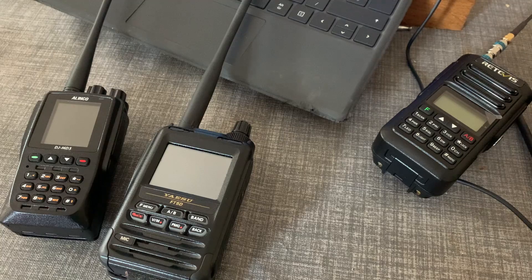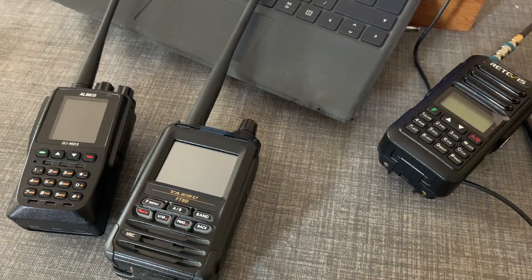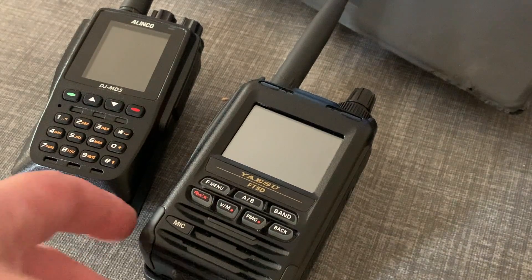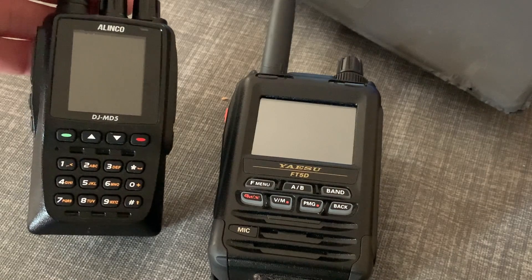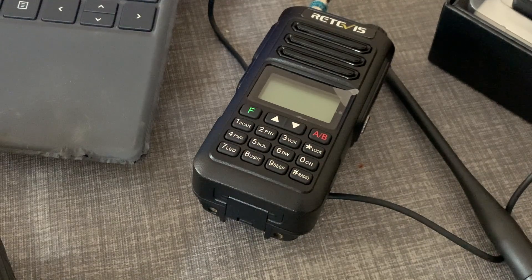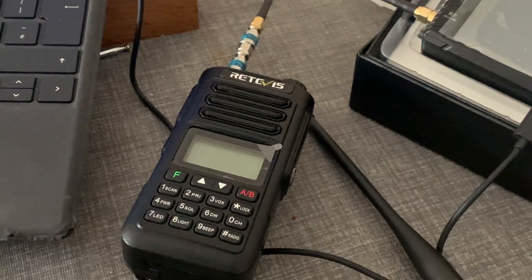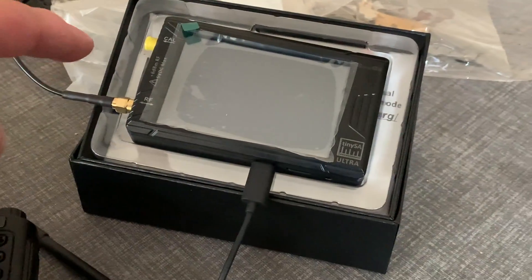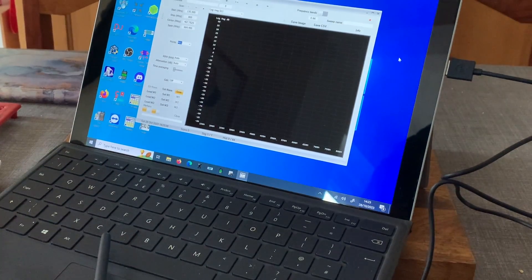Just because we can, I thought it might be fun to test the output and the harmonic range of the Retevis against two others — the Yaesu FT-5D, which is a relatively expensive handheld, and a modestly priced one, the Alinco DJ-MD5, and our contender here, the Retevis RA-89. We're going to connect up the handheld using a 40 decibel attenuator going into a TinySA, connected via USB to my laptop, and we'll take some readings.